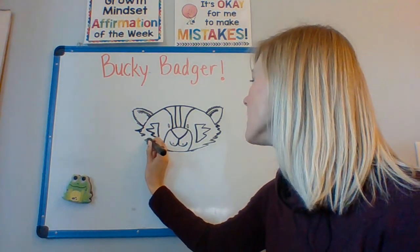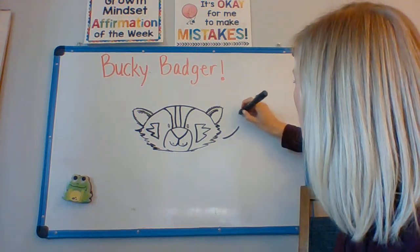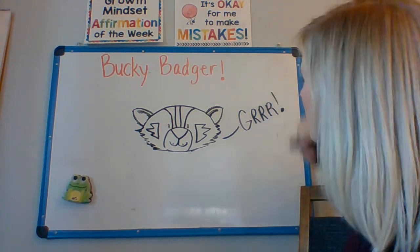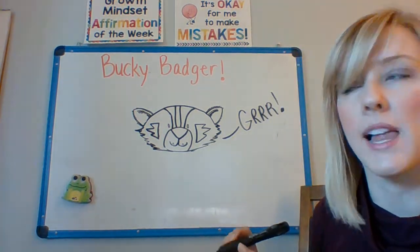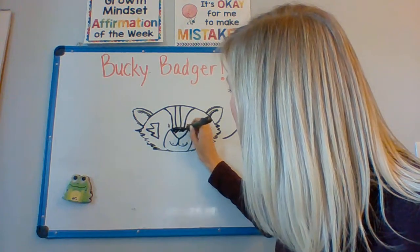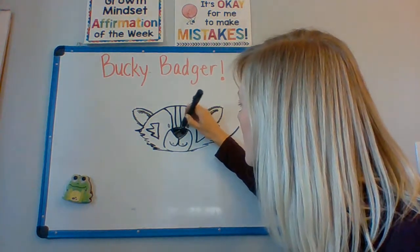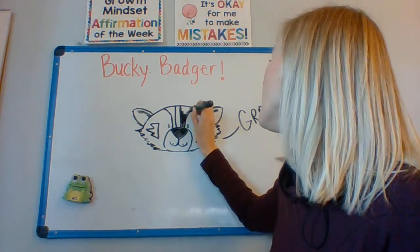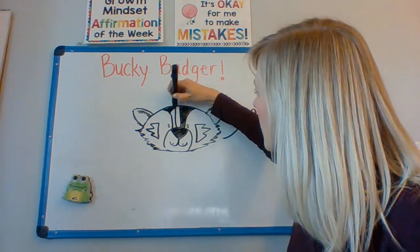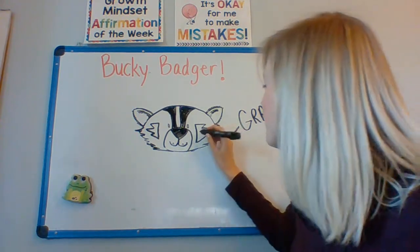Then you can add any other details that you want for your Bucky Badger. You can color in some of the parts that would normally be black on Bucky Badger. So I'm going to color in his nose. I'm going to color in the outside stripes — I'm going to leave the middle one white, but I'm going to color in the outside ones black. And his cheeks I'm also going to make black.